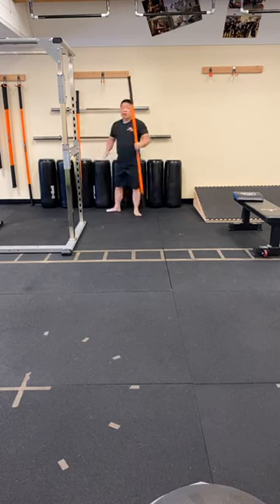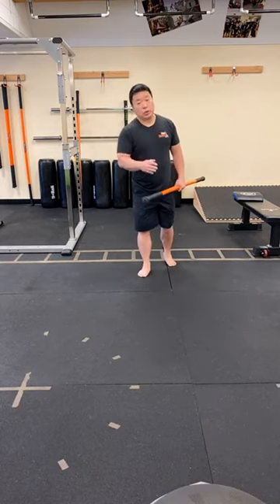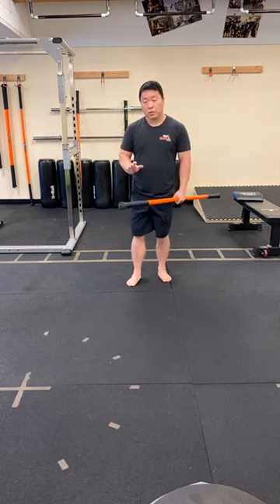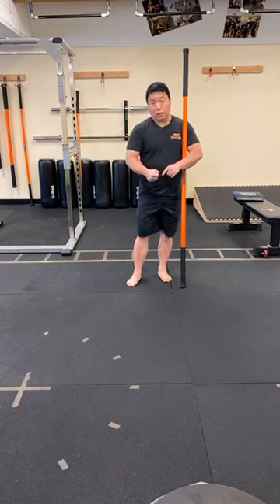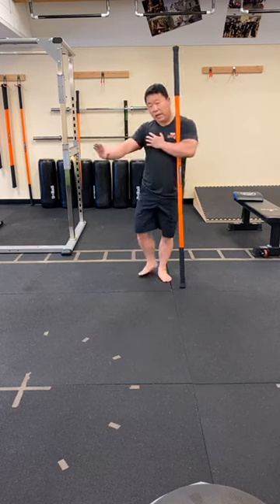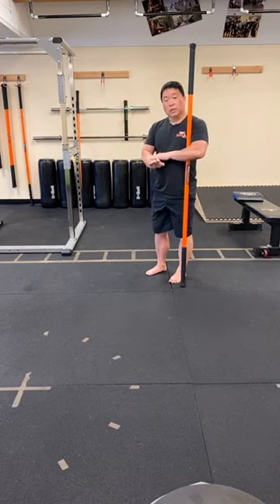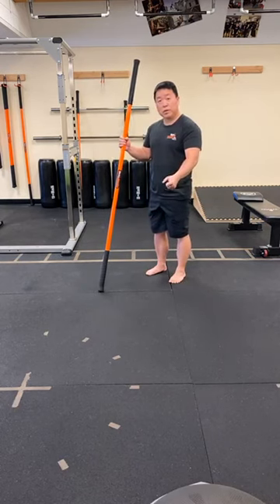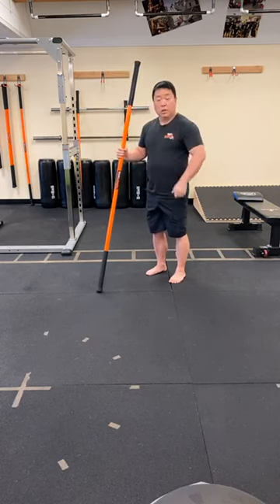Crawl pattern or quadruped position. If you have wrist issues, here are a couple of options: make a fist and put your knuckles on the floor for a neutral wrist position — that won't put so much torque on the wrist. You can also slide the hand forward a little bit to decrease the angle at the wrist, especially the loading angle. Or if you have old perfect push-up handles, you can grip those to keep the wrist in neutral position.